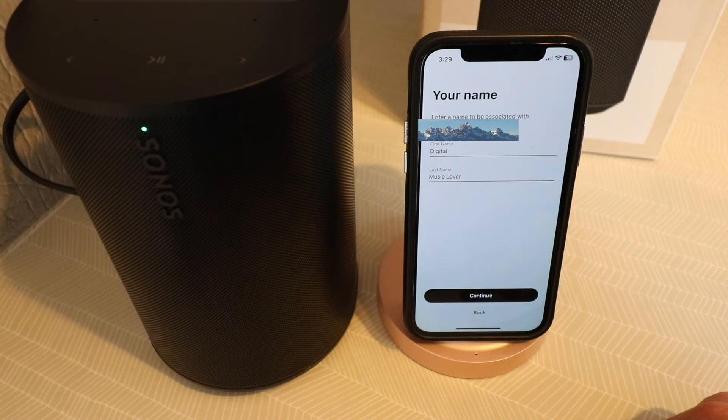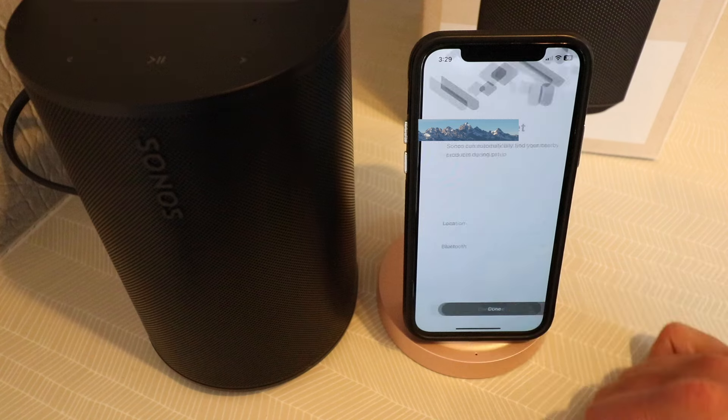Enter a name associated with the email address. We're going to click continue. You're all set.